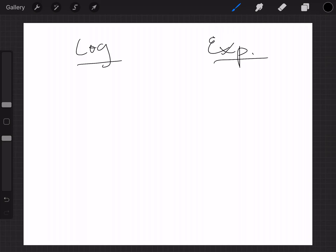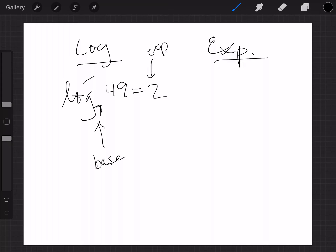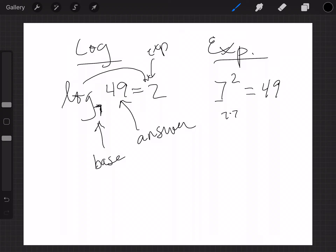Let's do another one — one you might already know. Log base 7 of 49 equals 2. The 7 is your base, and the 2 is your exponent because a log is really an exponent. So 7 to the second power — 7 times 7 — equals 49, which is your answer. This is exponential form; that was log form.